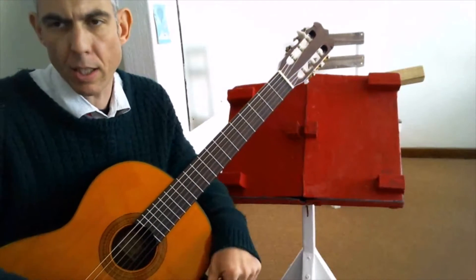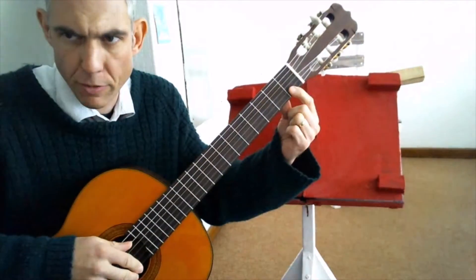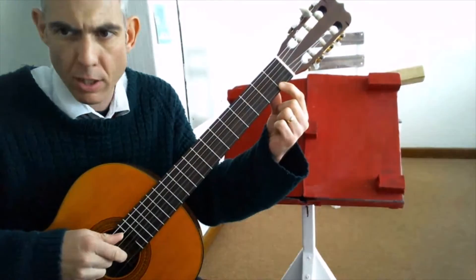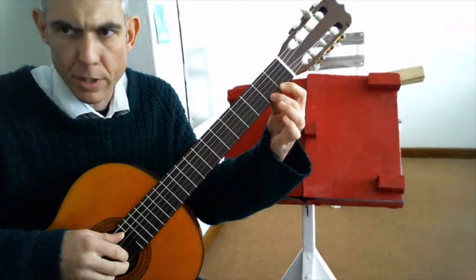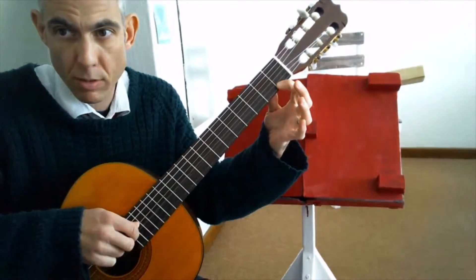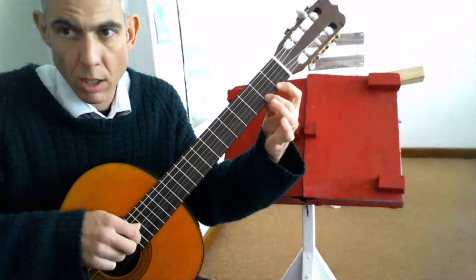Hello, today we're going to look at the slur exercise, or slurring from the first finger to the second finger. What we do is we strike the first note and then we hammer on with the second finger, making the note sound without striking it again. So we strike and then the second finger comes down and strikes on the second fret.